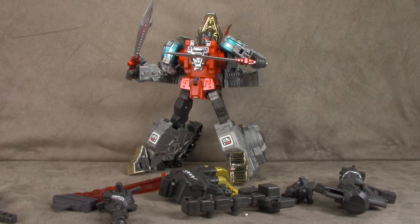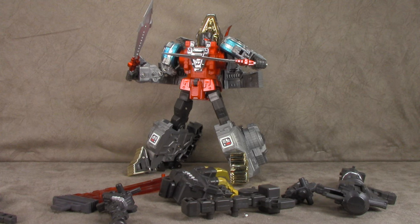What's up everybody? It's your favorite nerd. And today we are looking at the G-Creation Slag. I don't know what his name is, and frankly, I don't care.